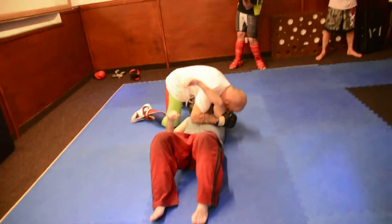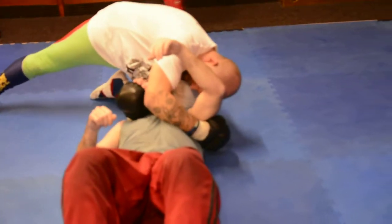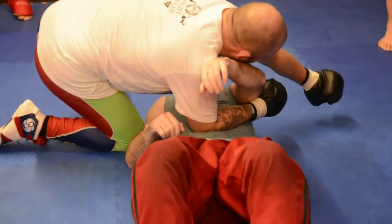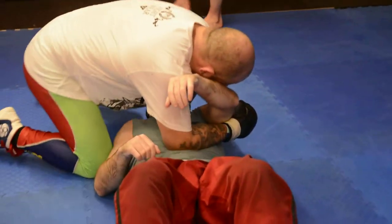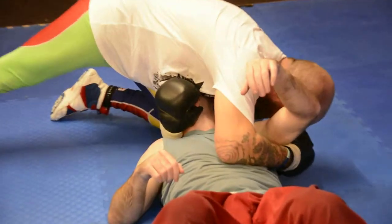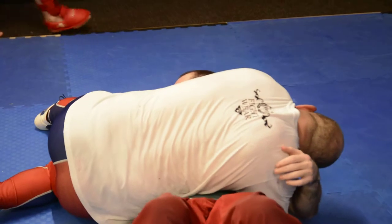See, I've got his chin — like that. See that? I've got his chin. I've got his head around and I'm going to come right over the top and grab his chin. I'll come back to where I was. Take his chin.